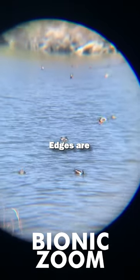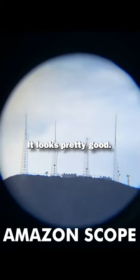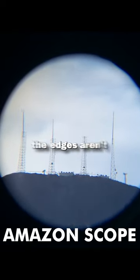Bionic Zoom looks pretty good, but the edges are kind of blurry. The Amazon version — I think the quality is a tiny bit better. It looks pretty good. Take a look at the edges and make sure they aren't too blurry.